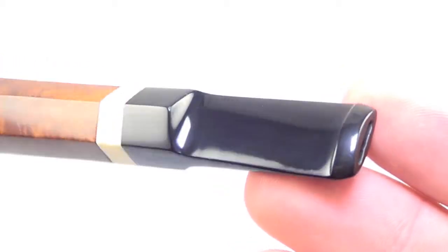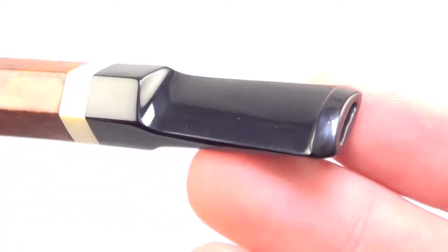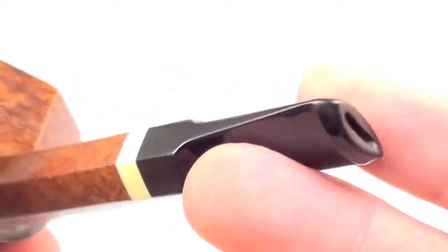The stem has no teeth marks on the top or the bottom. The button is nice and thick.